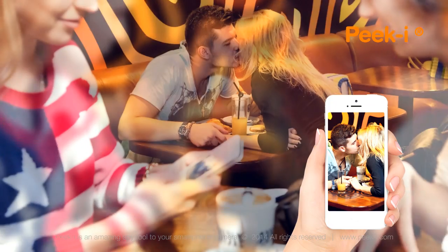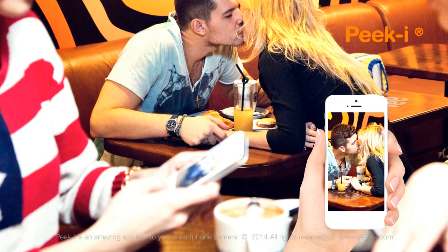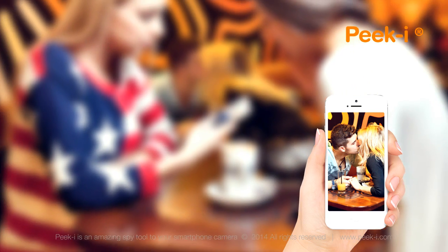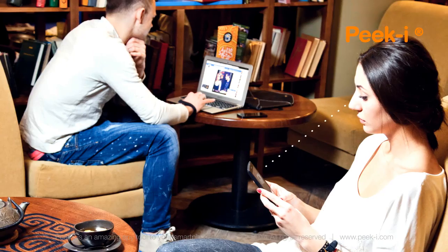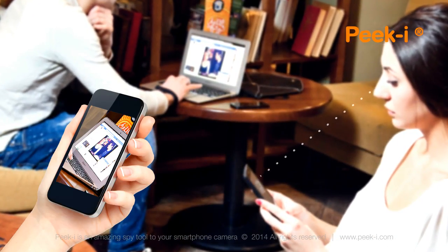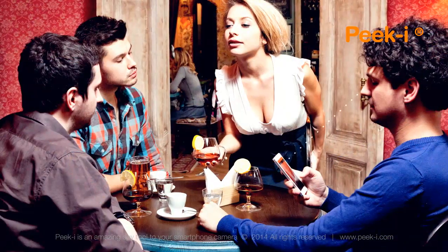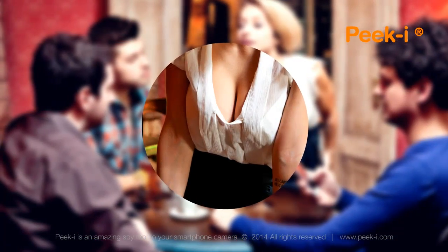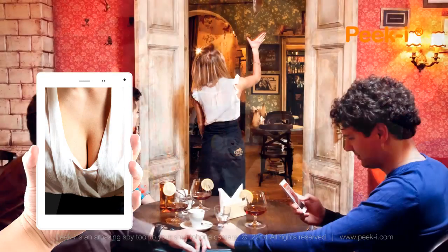You can forget about all those uncomfortable situations which sometimes arise while taking pictures and filming. PeekEye helps you take discreet pictures of something that really concerns you, or something that should not concern you at all. Even something that is really none of your business. None of your business at all.